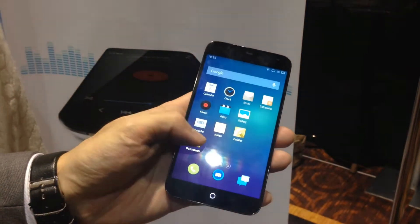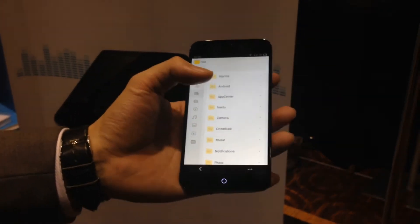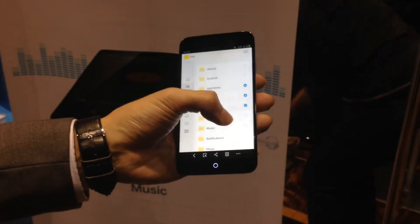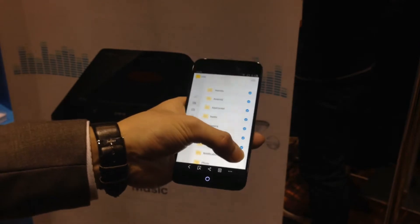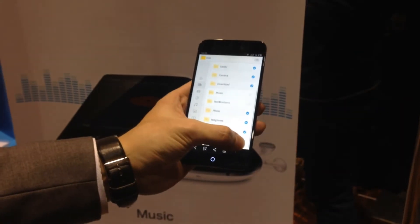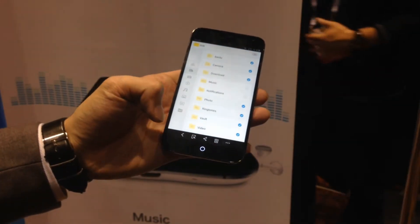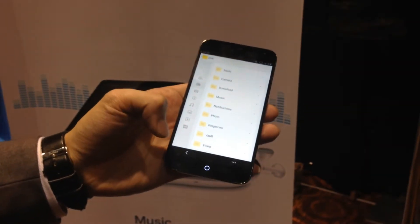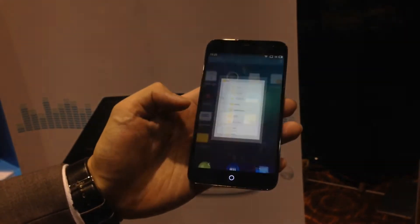Another thing we added is multi-selection. In the normal Android system, if you want to select more than one file, you need to do it one by one. But with our system, you can just slide, slide, slide to the end. This is really convenient, especially when you want to share a lot of photos or files with family or friends.